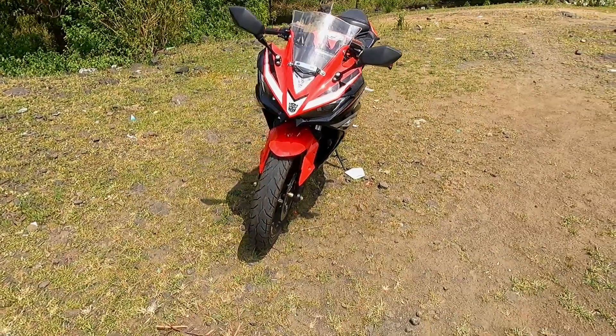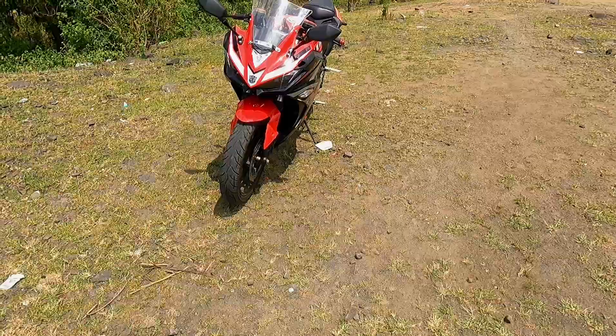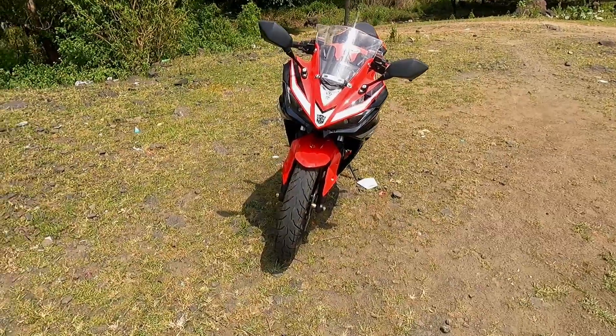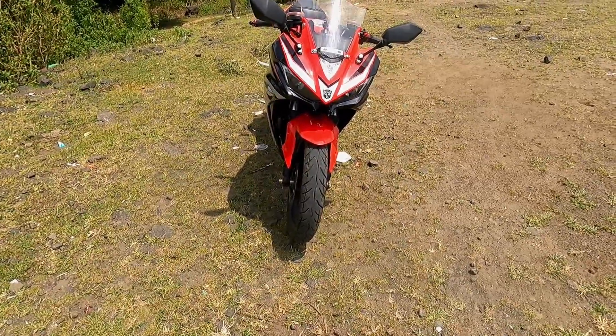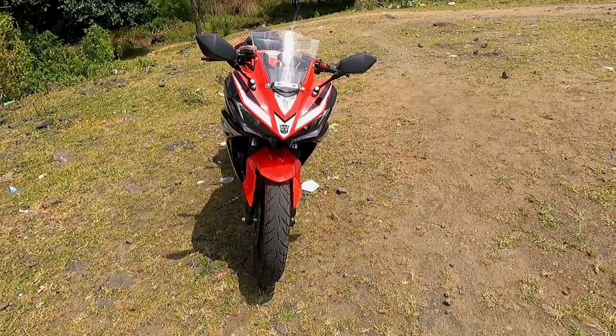So friends, today I am going to bring you to the Odyssey Evocus and I am going to give you all the details about this electric bike. I am going to give you a walk-around and then the motor and all the things we will know about this. I am going to start from the front.